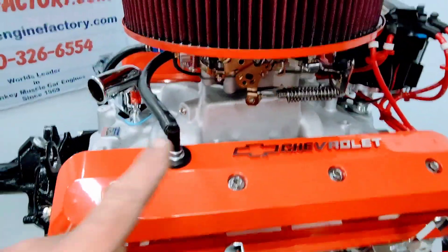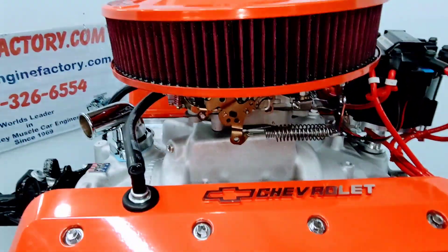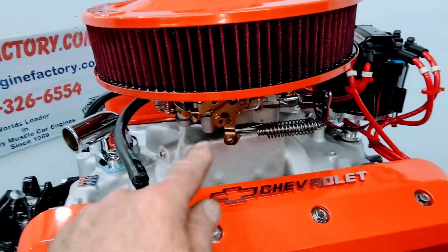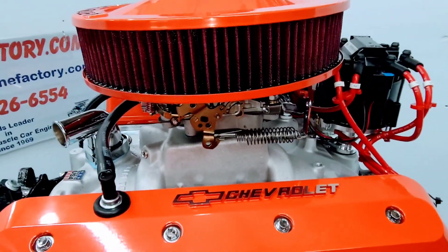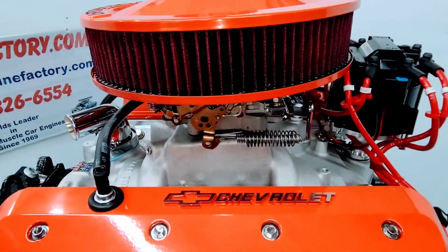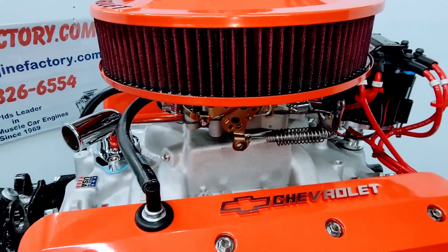Now we will be testing this engine with a carburetor to run the engine for over an hour, making sure everything's perfect. We have a special adapter plate on there, and we'll be removing the carburetor after the test and installing the Holley 670 CFM throttle body injection unit.